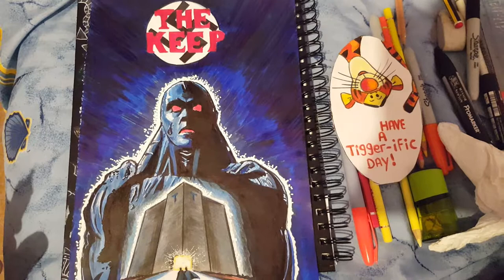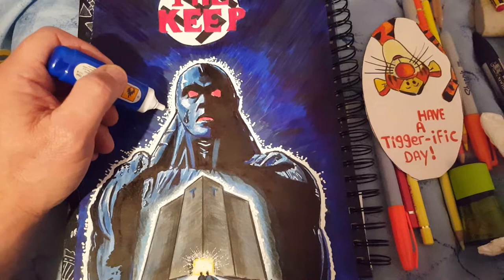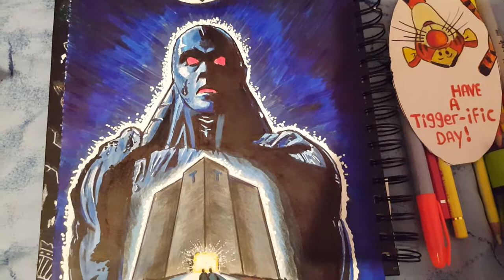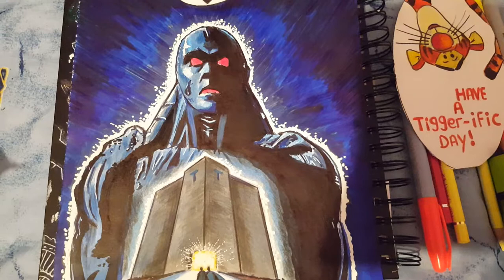The Keep is a 1983 film directed by Michael Mann. As I said before, he doesn't want nothing to do with this film — he won't have it released on DVD. There's plenty of clips on YouTube if you want to look. Maybe it'll be on DVD one day, hopefully, because I think it's a really good film. We've got Ian McKellen, Scott Glenn, Juergen Prochnow, and Gabriel Byrne in it. It's a World War Two horror film.